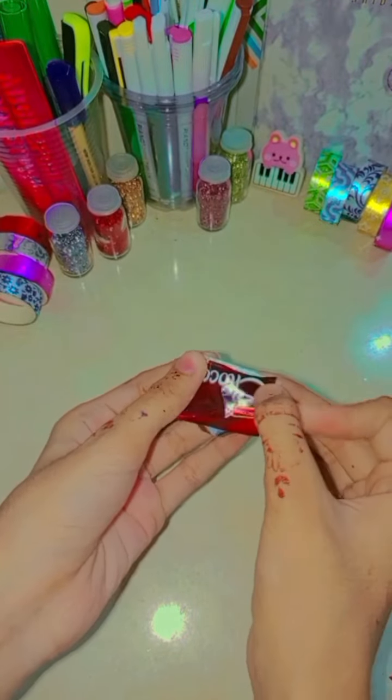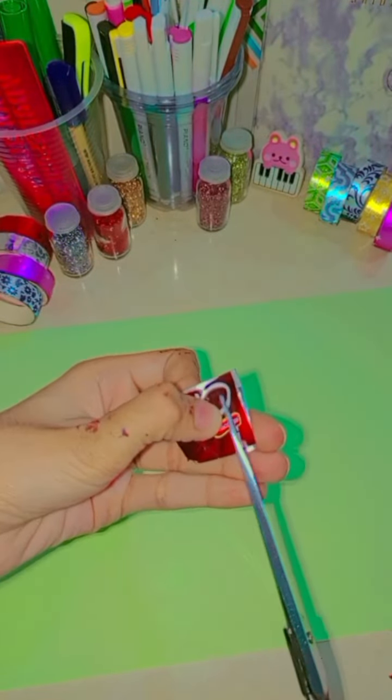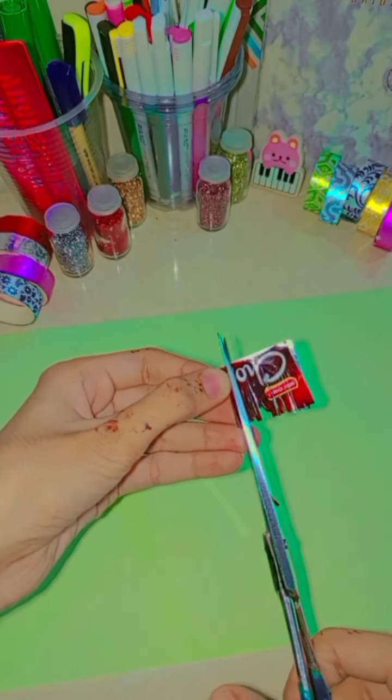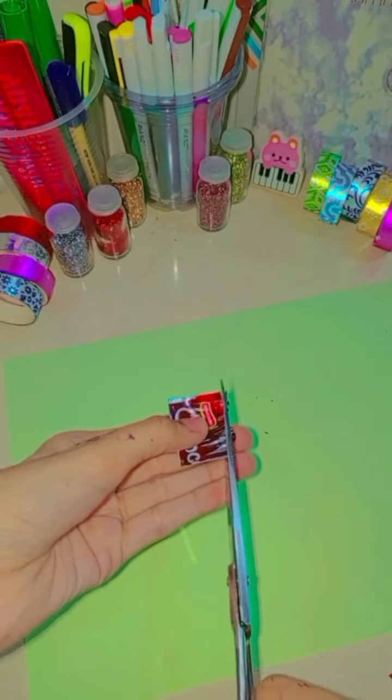You will use snack wrappers. If you eat snacks, you will put the wrappers in the dustbin, but here you will use them to make a craft. Because from the craft, you will be able to get the snacks.